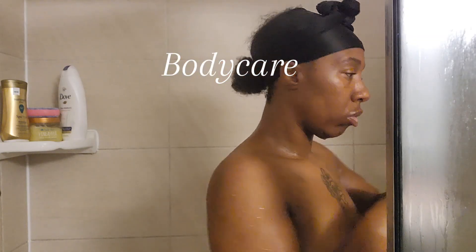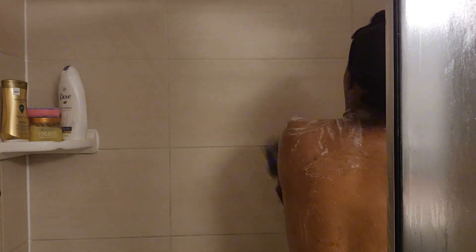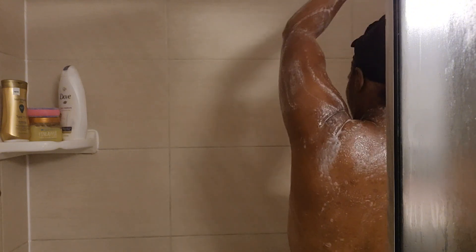First we start off in the shower and I'm going in with my exfoliating Dove watermelon beauty bar. When I say this soap works wonders, it works wonders. It feels good on the body — it has exfoliating little beads in it and it feels so good.